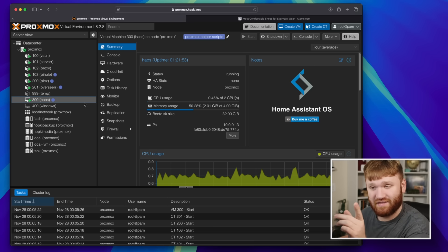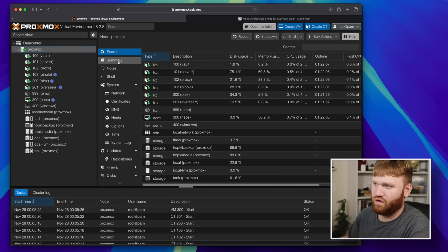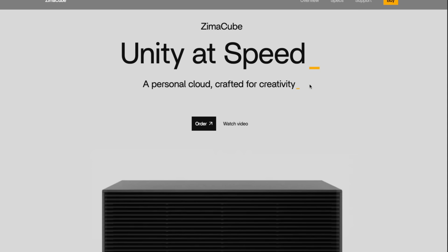I also have Home Assistant running here with a Zigbee antenna doing USB passthrough, which has been no problem at all. Looking at the node summary, it's barely doing anything at the moment — it's late at night and nobody's using any services, so it handles idle very well. The CPU is barely stressed. Overall this is a pretty good system for what I'm using it for, and I could still add more — I even have a Windows VM running.